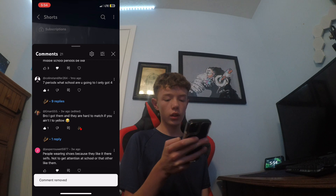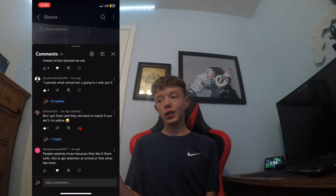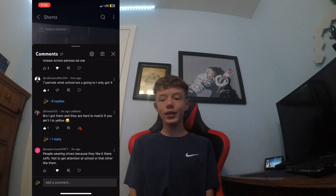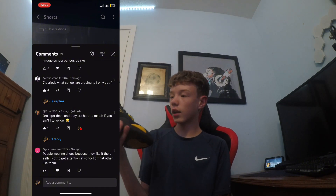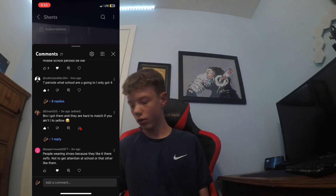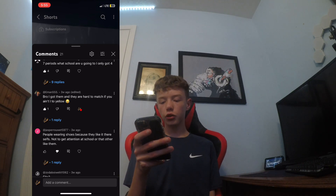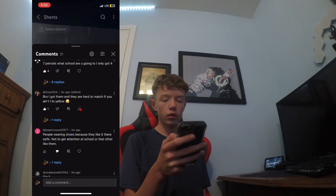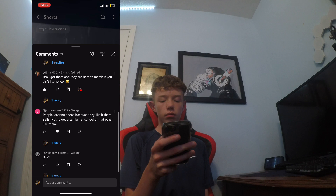I got them and they are not hard to match — but if you only got yellow, it's kind of hard. All the stuff that's pure black doesn't look good with it. I need like something to go yellow with this shoe. It's kind of hard to match because if you don't have anything yellow, it's hard. People wear shoes because they like them for themselves, not to get attention at school.